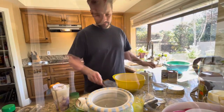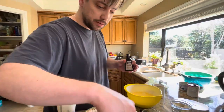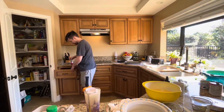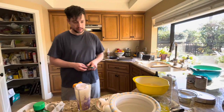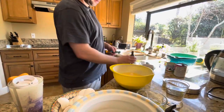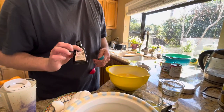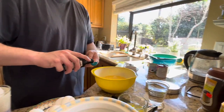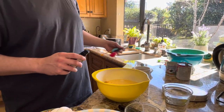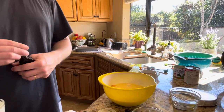Next is vanilla extract — one teaspoon of vanilla extract. We've got our vanilla extract here. We're going to add that in — there we go. It's going to make it nice and light.